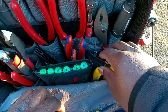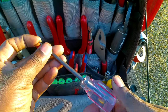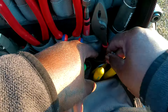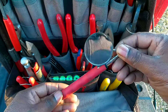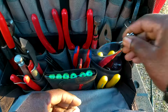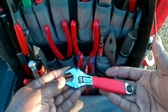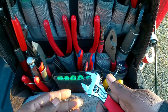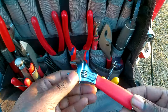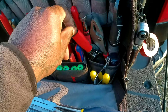There's a scratch awl by Mayhew and a Craftsman inspection mirror. A new addition: a little Snap-on six-inch adjustable wrench — a recent purchase. I swapped out a pair of Harbor Freight eight-inch ones for these.